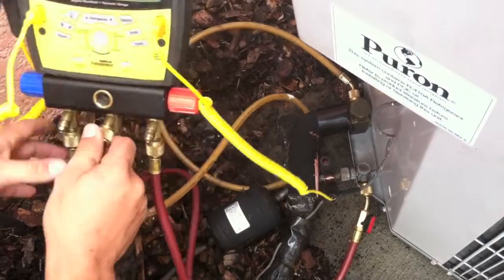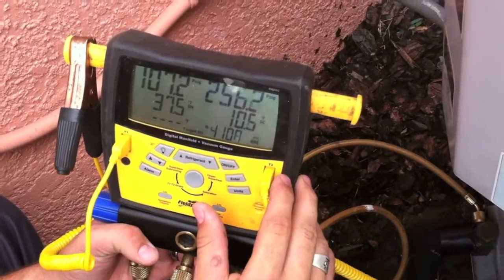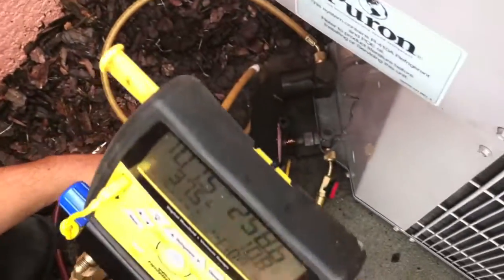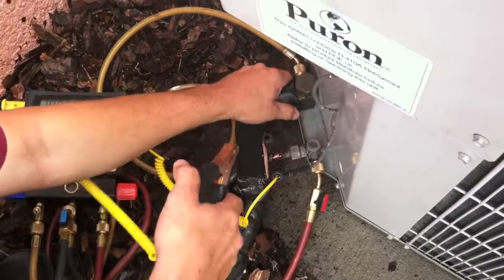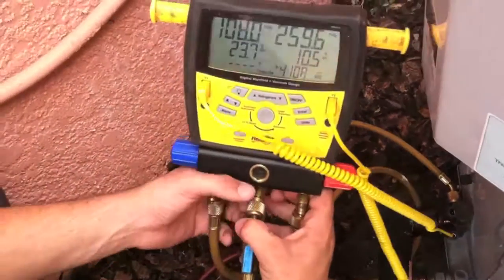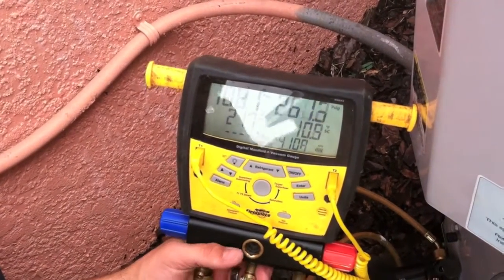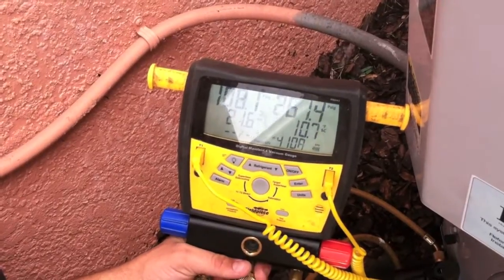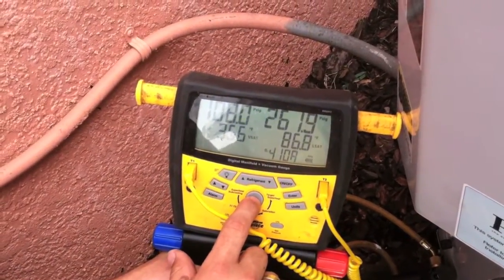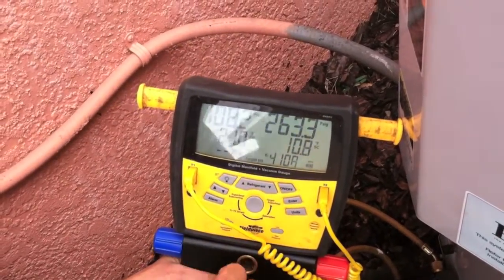So we're going to get some readings off of our digital gauge. On the right side we have our pressure in PSIG and the subcooling below that. On the left side there's the low pressure suction reading and the superheat below that. In this case there's an indoor TXV controlling the superheat, so we'll use the subcooling to find the charge. The charge is within the correct specifications, so that checks out fine.